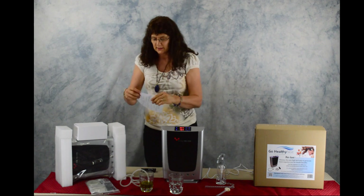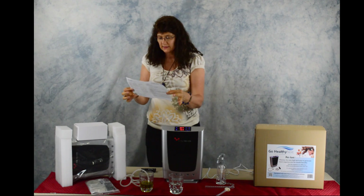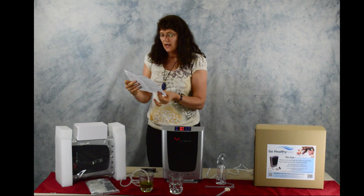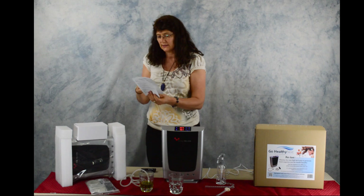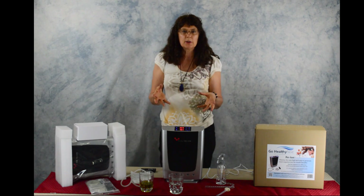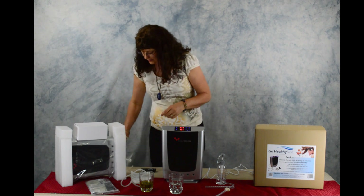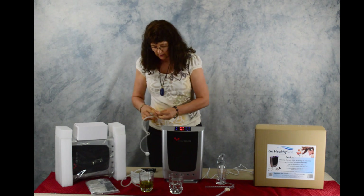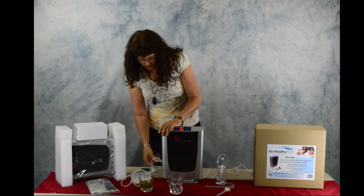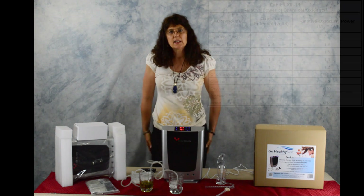There are directions and it tells you the different things you can use it for — to deodorize the air, your bathroom, closets. You can also take your vegetables, put them in a bath of water, take your hose with your ball, and just ozonate those things.